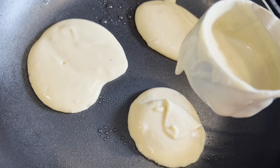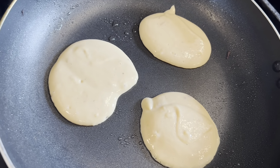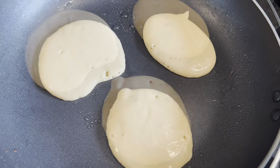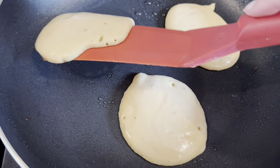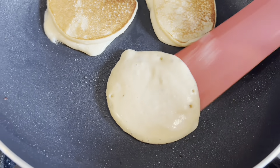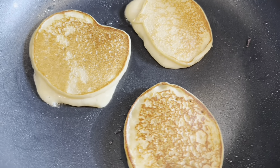You don't have to leave much space between them. I didn't add any baking powder or baking soda, so they're not going to rise much — they'll stay as they are. Wait a few minutes to flip. I think they're ready — you can test their readiness by looking at the sides. Flip them, they look delicious!